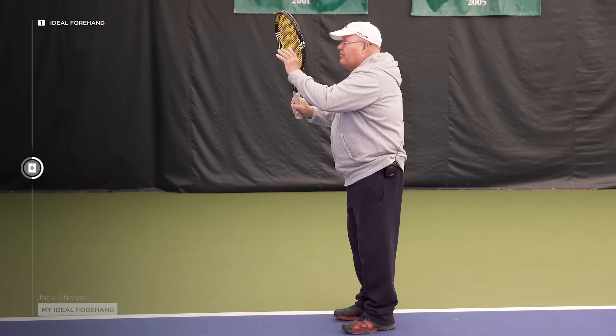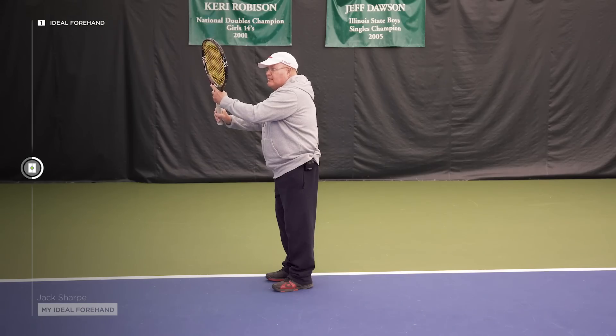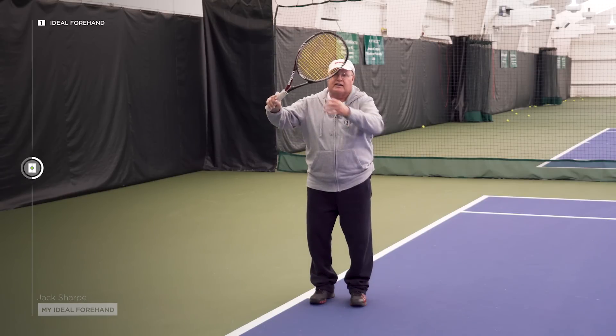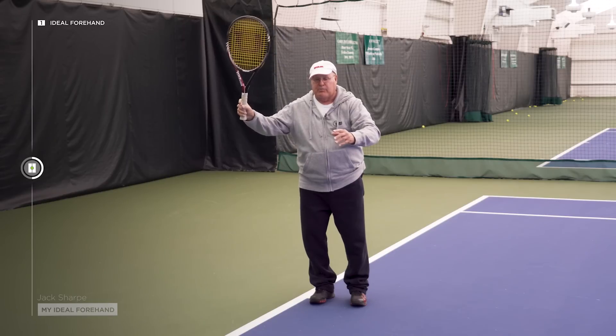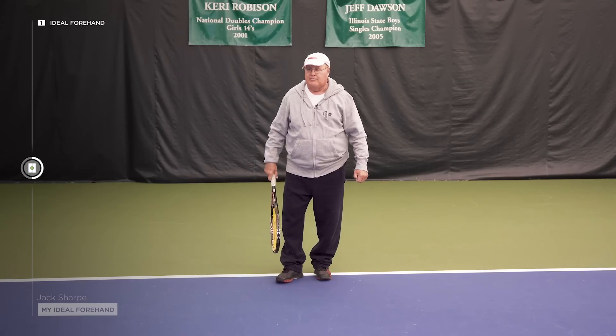I'd like to see the hitting side of the ball shot away from the body, pointing off the side wall just a little bit, racket above their wrist like this. The USTA would like it to be a little more straight down, but I'd like it a little more cocked forward towards the net. When you drop down below the ball, it gives you a lot more head speed — most kids will probably be best doing that.